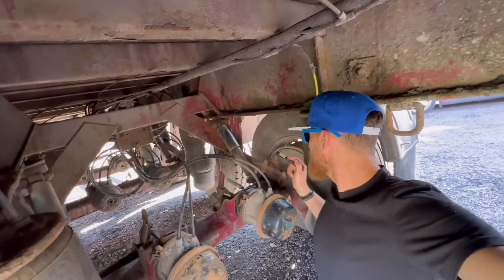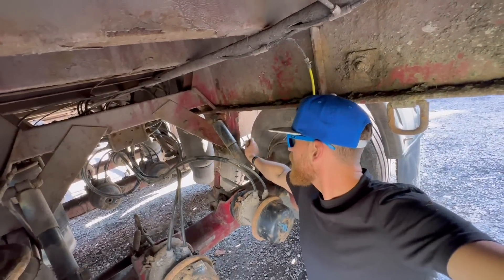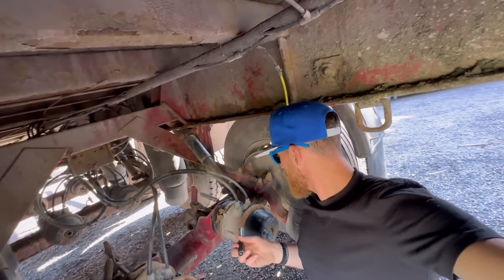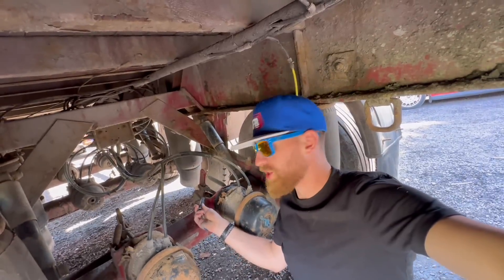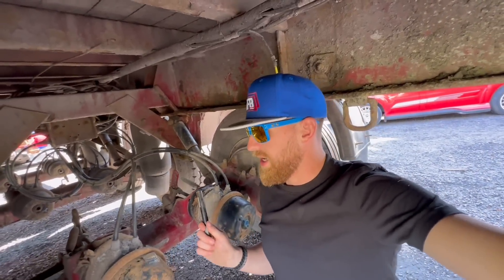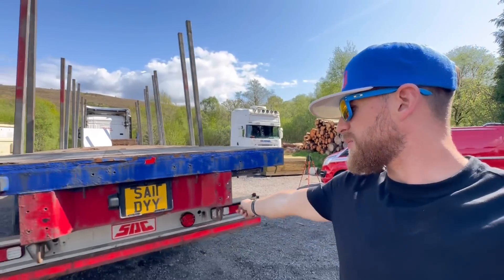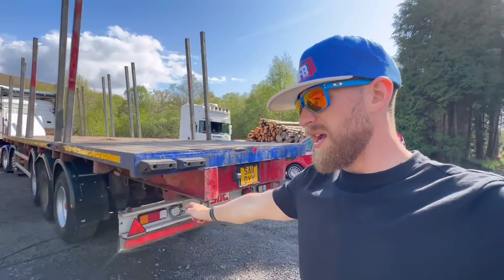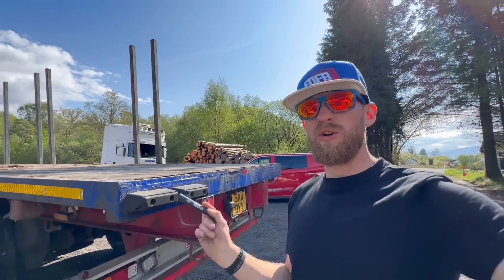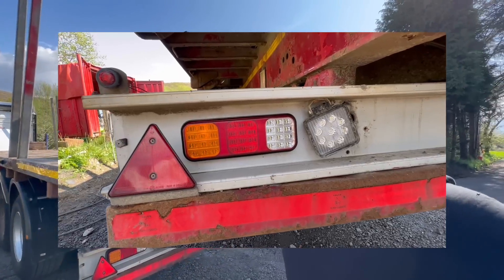The back axle has had no springs but has had all the U-bolts done, new shock absorbers, both drums done, and a relay. New slack adjusters, new chamber, both airbags — in fact those have been done twice. Coming right out to the back — I replaced all the lights, rewired the junction box, and put LEDs on. There used to be bulbs but going into the woods bulbs rattle and were constantly blowing, so I spent a bit of money and got LEDs on, plus some good reverse lights.